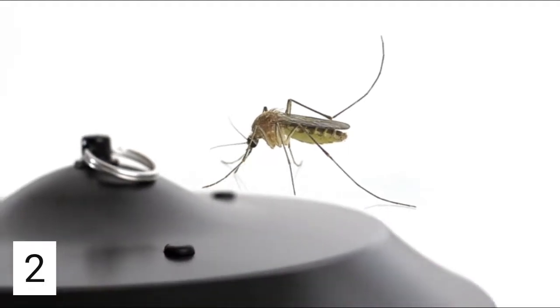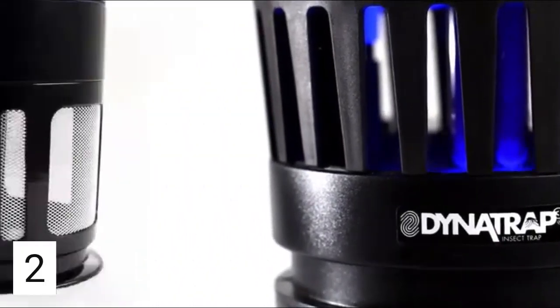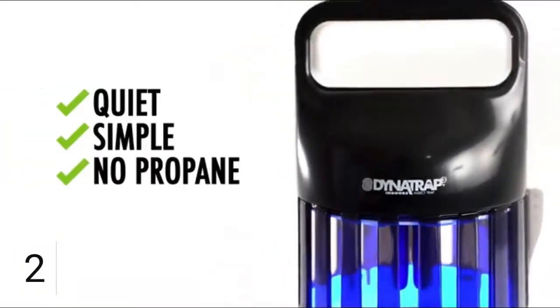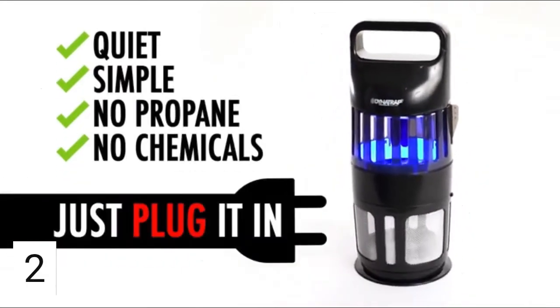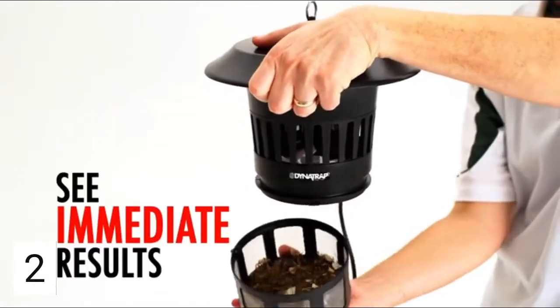If you've been looking for a better way to fight mosquitoes and other flying insects, look no further. Dynatrap operates quietly and simply without requiring propane or other chemicals. Simply plug it into any wall outlet and flip the switch — you won't even know it's at work until you begin to see the results.